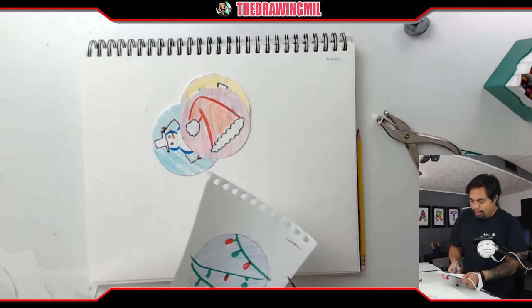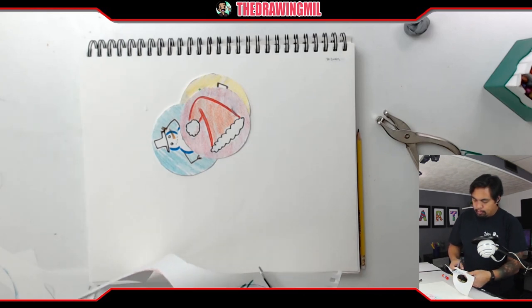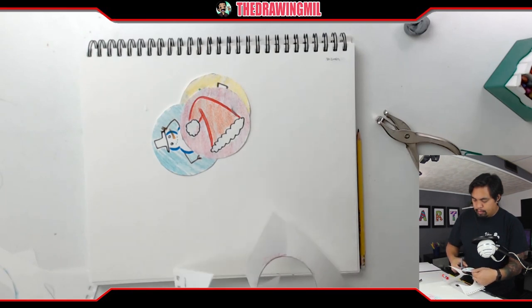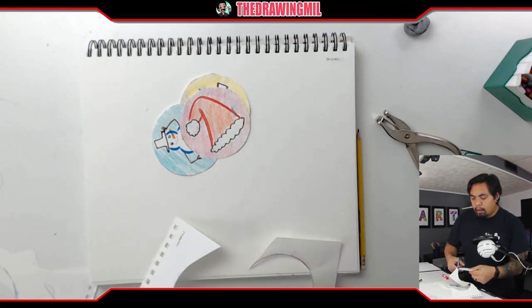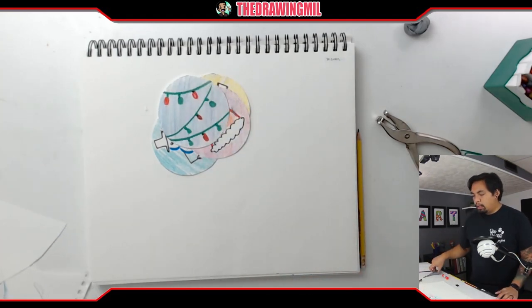There's one more. Okay, my ornaments are all done and colored.